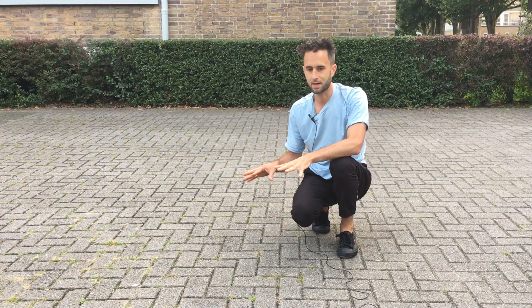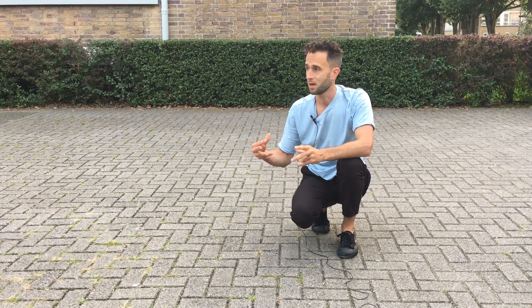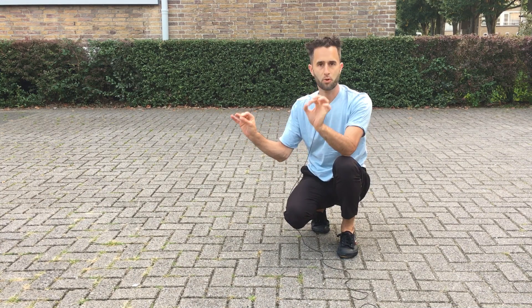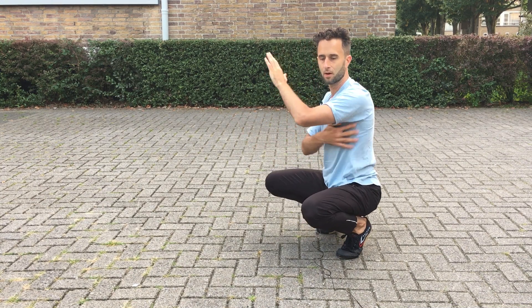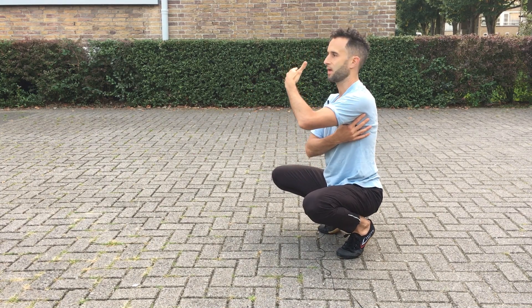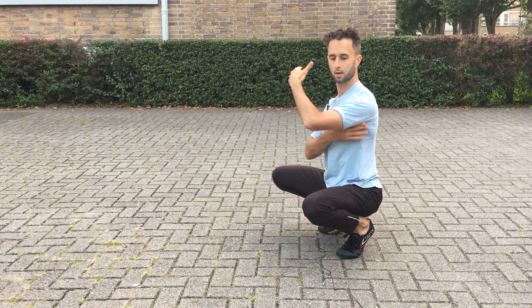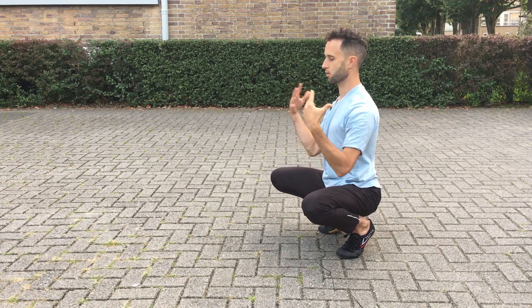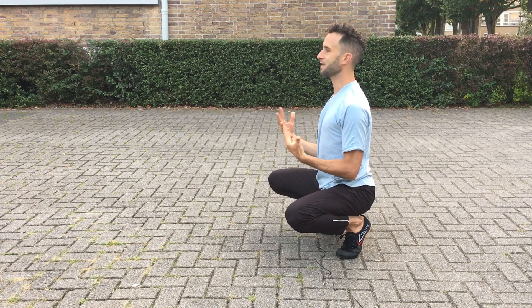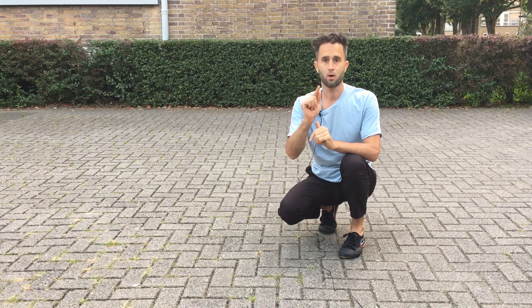Now I do the technique right away because I trained it for a bit, but if you're not used to it, you have to really get into it. So practice, and you should feel it here. This muscle, the lats, they can pull your shoulder down. Now I pull my shoulder down, so from here you have a really stable position to do anything, any sport, and it's really good for your joints.